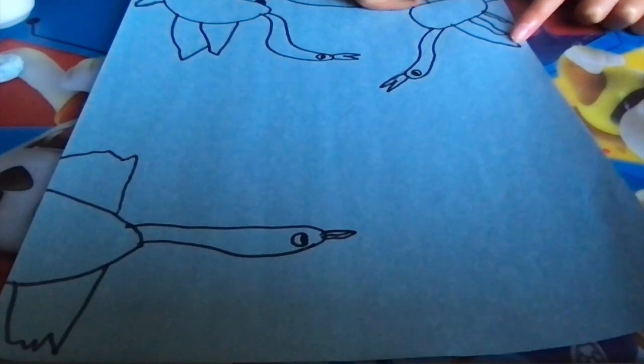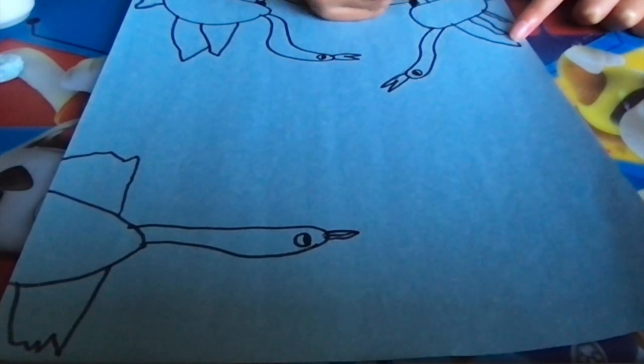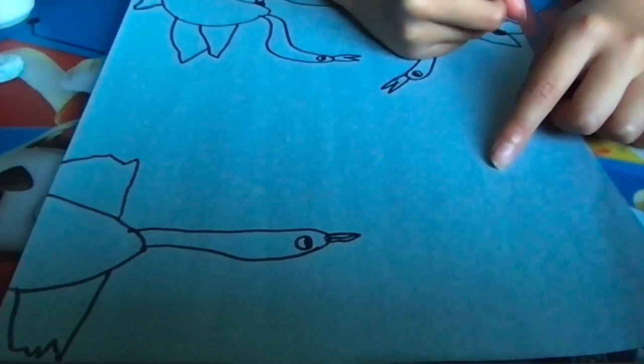Color the neck, leg, and tail in black. The crown is red, of course.